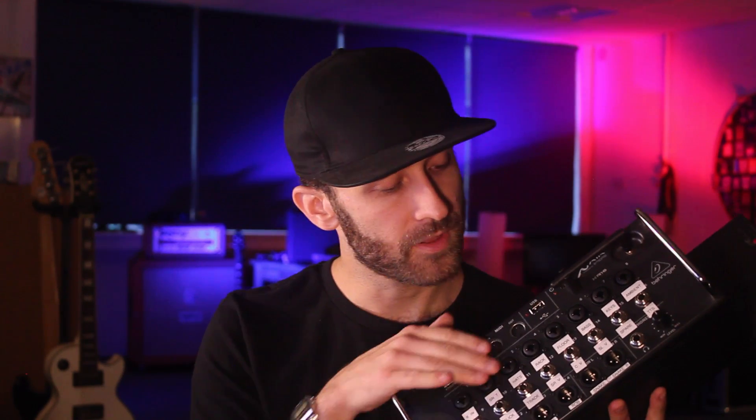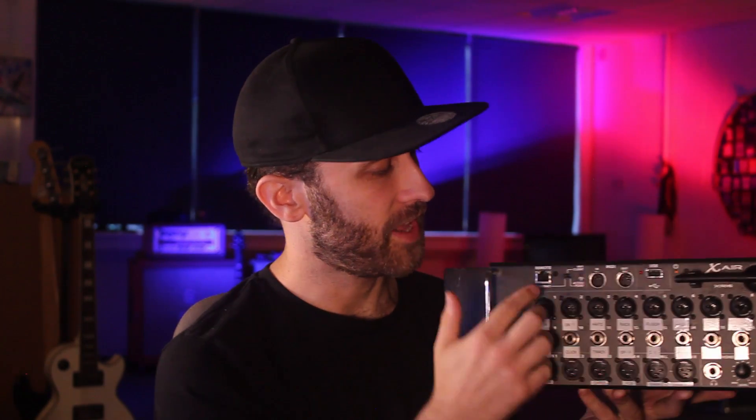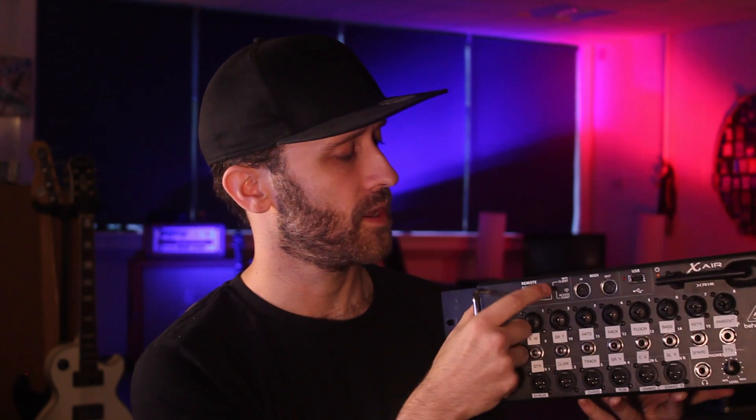On the front panel we have all the inputs — 8 combi ports which can take XLRs or jacks, and 8 jack inputs. If you're using mics that need phantom power, they need to be connected to the first 8 because phantom power can only be provided by those combi ports. The outputs are at the bottom and there's also a headphone out. Top left we have the ethernet port to connect your external router, because the built-in router is terrible. Next to that is a switch to choose your connection method: ethernet socket, Wi-Fi client for connecting to an existing network, or the built-in access point.